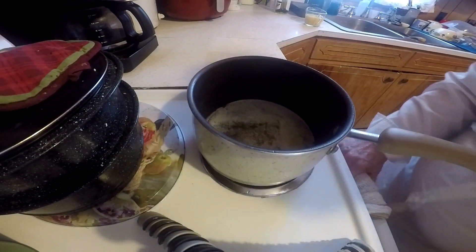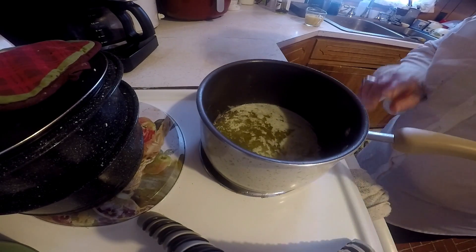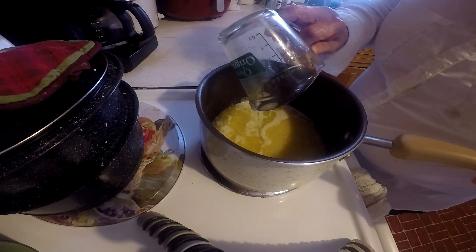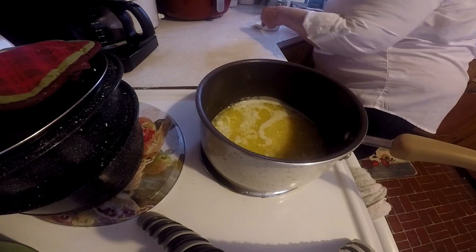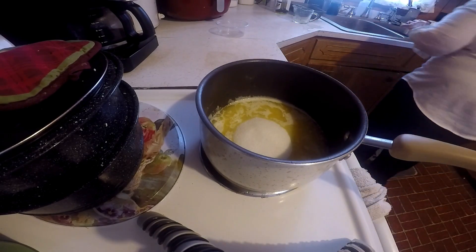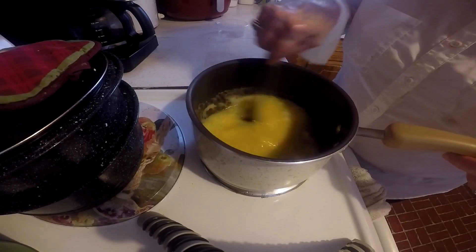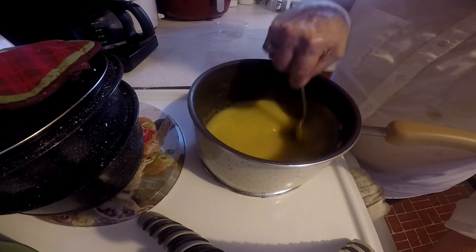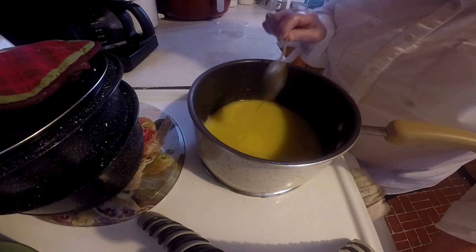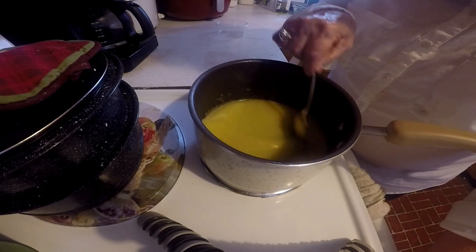I'm going to make the topping for the orange cake now. I've got a half a cup of Land O'Lakes butter — I've got the real thing — three-fourths cup of orange juice, and some sugar. I'll put the recipe in. I'm going to cook this for two minutes, let it boil for two minutes, and then when I get the cake out of the oven I'll poke holes in it and pour this over it.